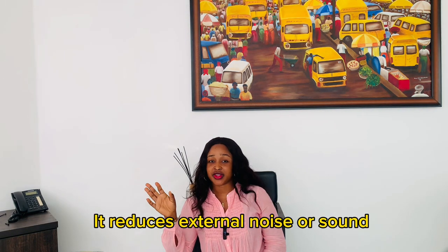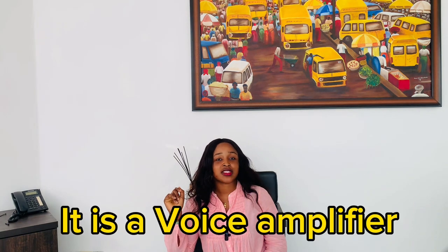Now for my review. The first thing I noticed is that it reduces external noise — it cancels things that are not supposed to be in a video. The second thing is that it is a voice amplifier. Right now I'm not really shouting but you can hear every word I say. Another benefit is that if you are up to 20 meters away from your phone, it will still work. It doesn't matter where I position my camera; what matters is that the mic is with me.